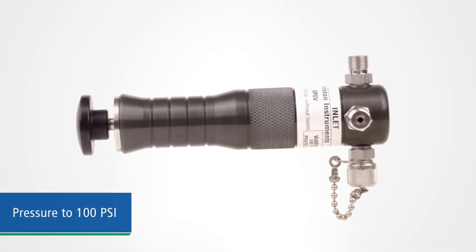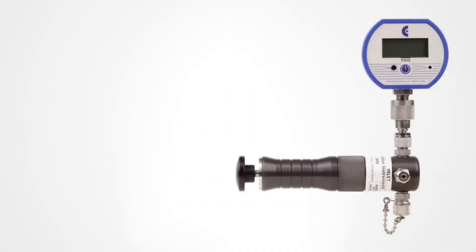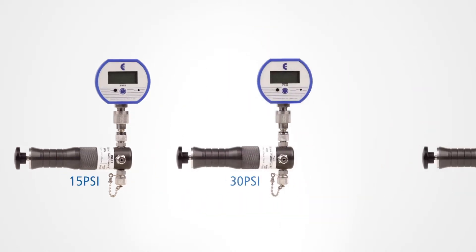This pump can provide pressure to sampling cylinders up to 100 psi or 7 bar. We offer this pump with or without gauges, with pressure ranges of 15, 30, or 100 psi.